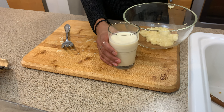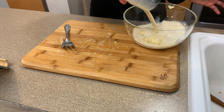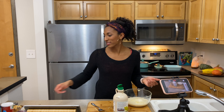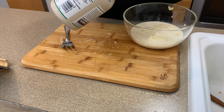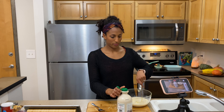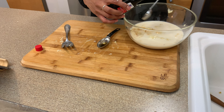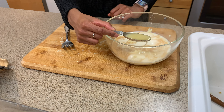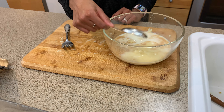Let's add our wet ingredients. I have one and a quarter cup of soy milk, two tablespoons of maple syrup — or you can use honey or agave — two teaspoons of vanilla extract. You could use almond extract, but that's really strong, so I'd use less than two teaspoons, likely a half a teaspoon. And your melted butter. Now we mix.